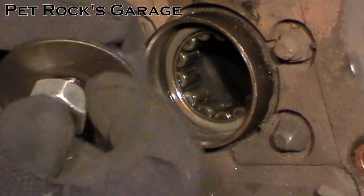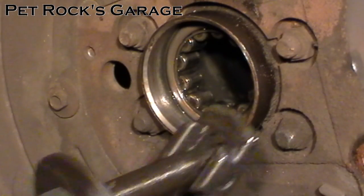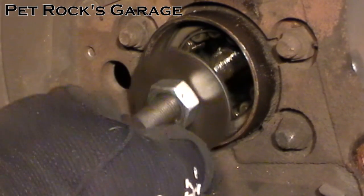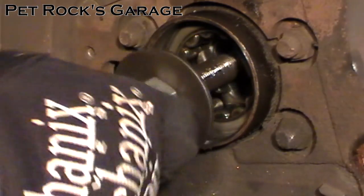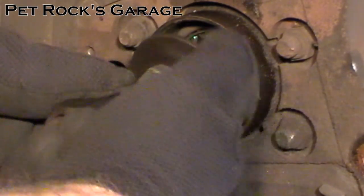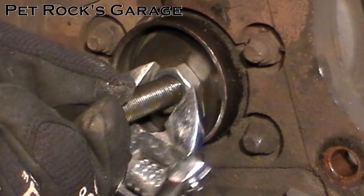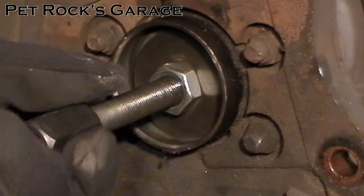To set up the puller you need to back off the lock nut fairly far. Then you take the puller, slide it through the hole, pick it up to have it catch on the top of the bearing, then pull back so it's in place. Take the lock nut and cinch it down, then take a wrench and tighten it — just snug it up, you don't have to make it super tight.